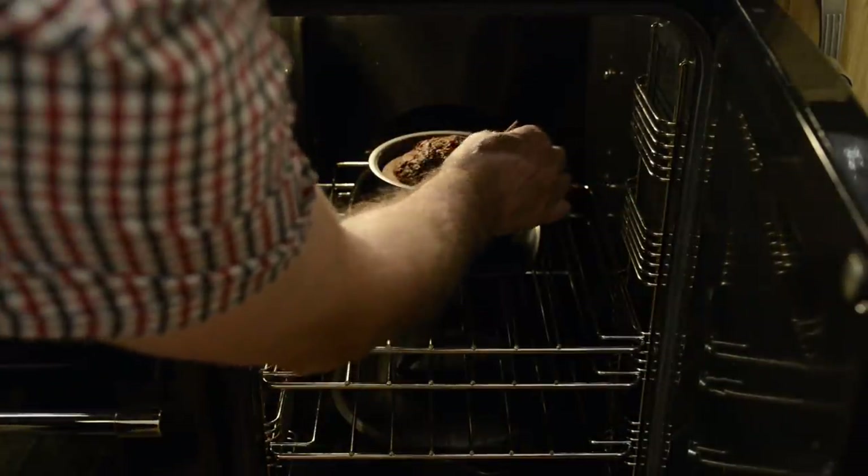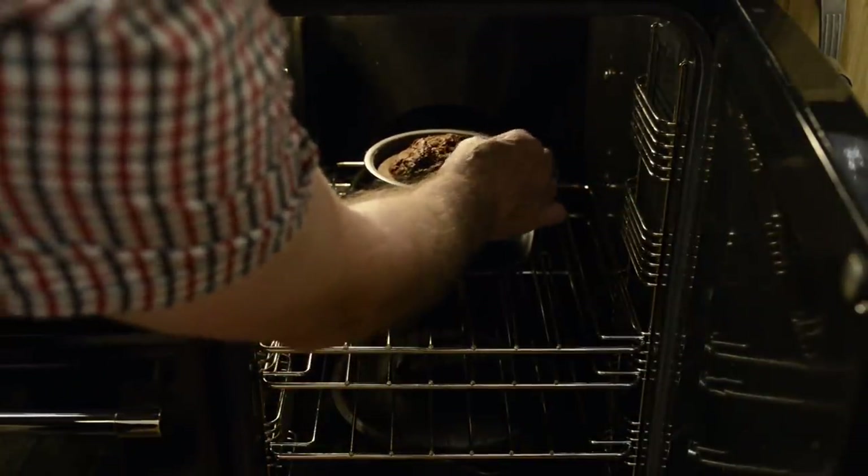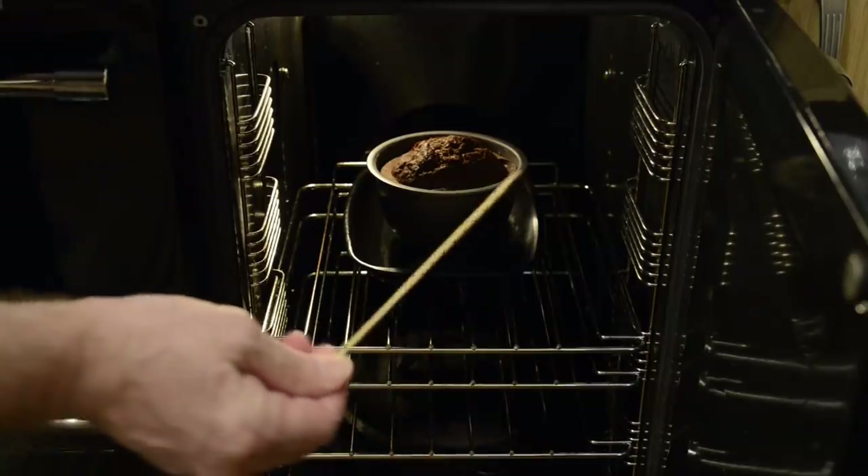Once the oven timer goes off, test the cake with a wooden skewer or toothpick. If it comes out clean it's done; if not give it another five minutes. Mine's done so out it comes.